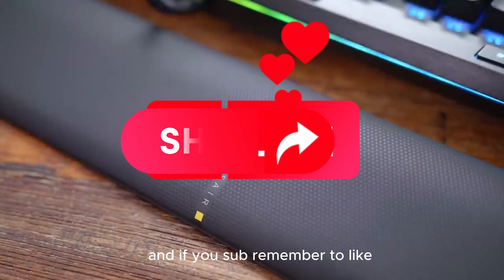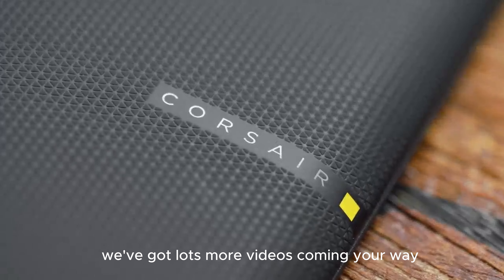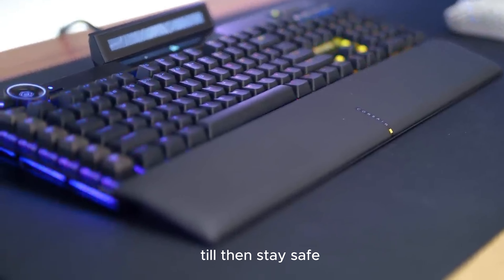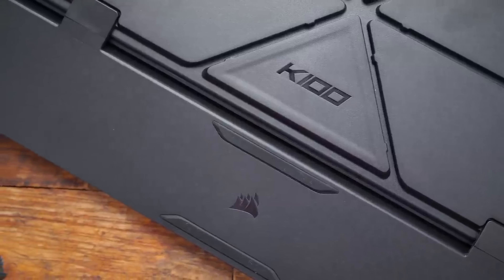Hope you found this video helpful, and if so, please leave a thumbs up as I always appreciate that. Feel free to leave a comment suggesting future videos or questions you have, as we love getting to respond to as many as we can. If you subscribe, remember to like, share, and subscribe for more tech reviews. Welcome to The Review Factor family — we've got lots more videos coming your way. Till then, stay safe, stay awesome, and I'll see you in the next video. Goodbye!